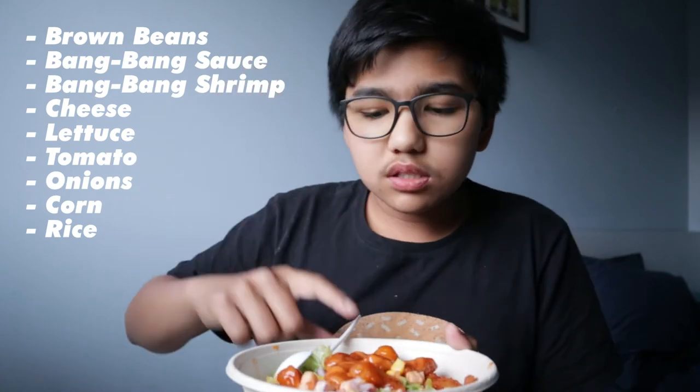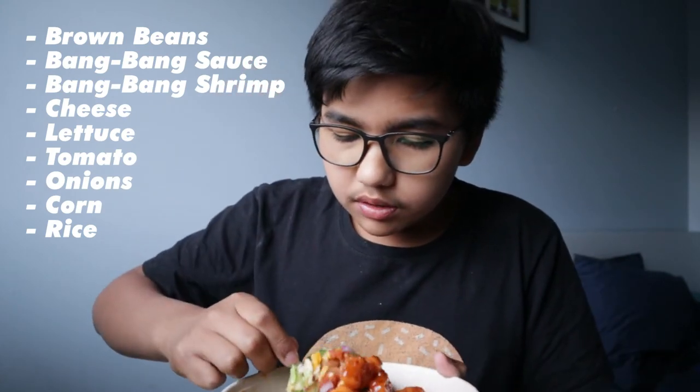Here are the list of toppings I used — there's a little bit of cheese in there. I've actually never tasted a Mexican bowl, burrito, or taco before, so this is the first time, and it's pretty good. The rice is good, the beans add a little bit of softness and flavor, and all the toppings go really well together.